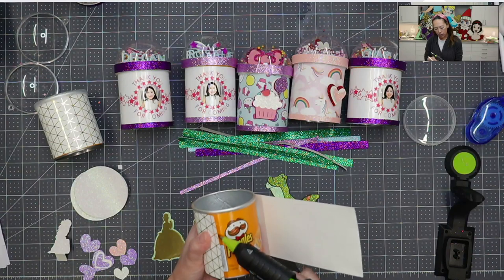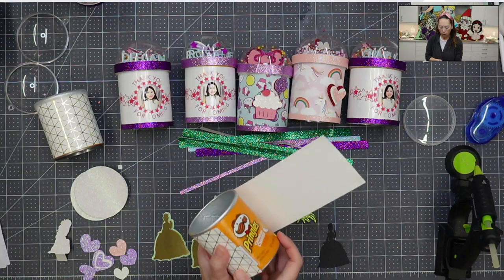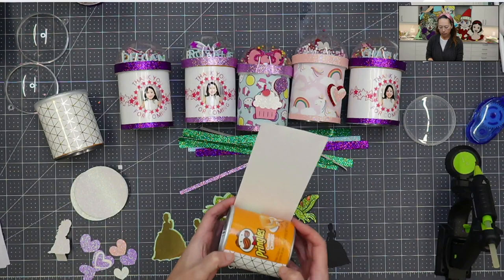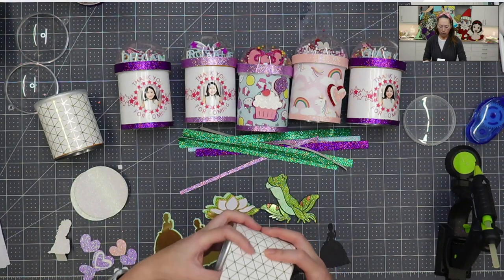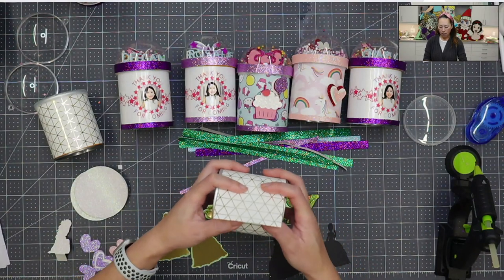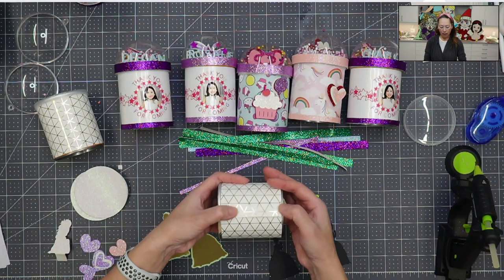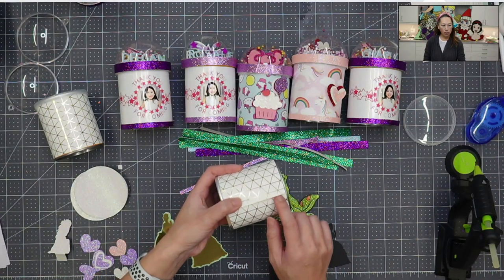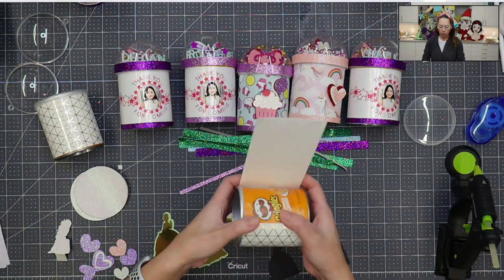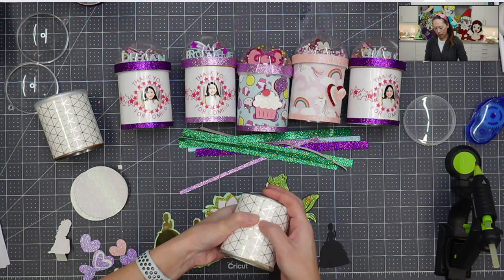I'm not going to worry about gluing all of it — I'm only gluing the edges. I'm going to fold it over because it's so hot, so my finger can be right here. My edge is like this and to me that looks fine. So I'm just going to add another layer of glue right here. I just want to make sure that my paper is wrapped nicely all the way around, and then I'm going to glue it right here.